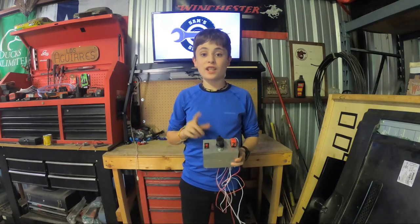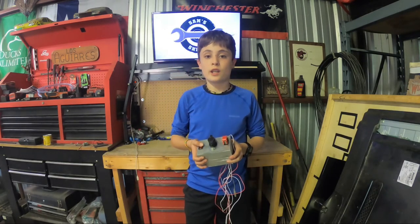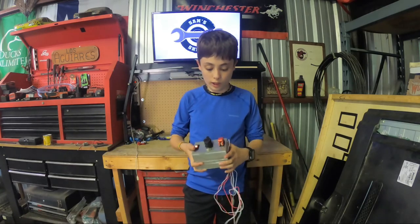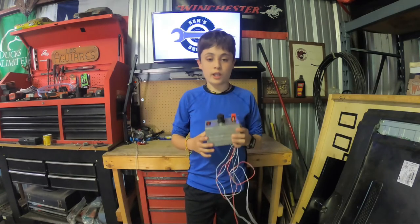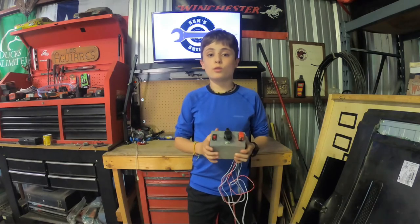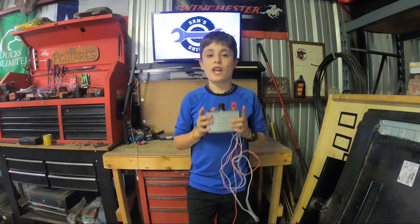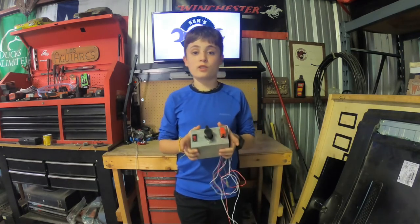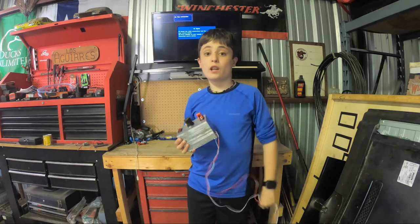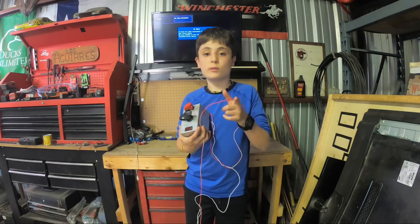Thank you guys so much for watching. This thing is really cool, and I really do recommend that if you're into model rockets or want to get into model rockets, that you make your own controller. It's really easy and it's a lot of fun. Make sure to like and subscribe so you can see my next video, which will be me making an actual rocket ship that can fly. I'll see you in my next video. Goodbye.